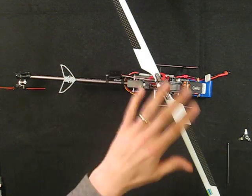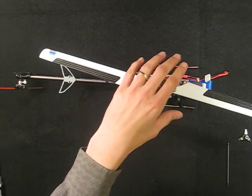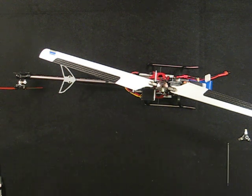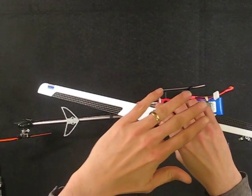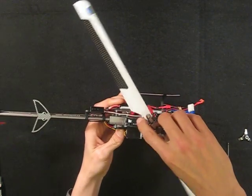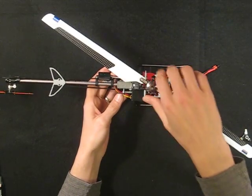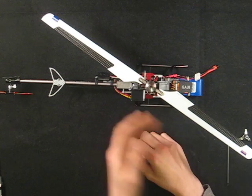Once you have the collective and cyclic all squared away, the last two steps are to tell the BeastX which way to correct and also how to optimize a pirouette. Step M, sensor directions, is pretty easy — there are just a few defaults you can flip through with the rudder stick on your transmitter. You want to tip the helicopter and make the swash plate move in the opposite direction. If you're holding the helicopter and tip it forward, the swash plate should move back to correct it, and the same for aileron. Go through each of the defaults to find which one makes the swash plate do that for you — if you've done the earlier steps correctly, one of the defaults will do that.